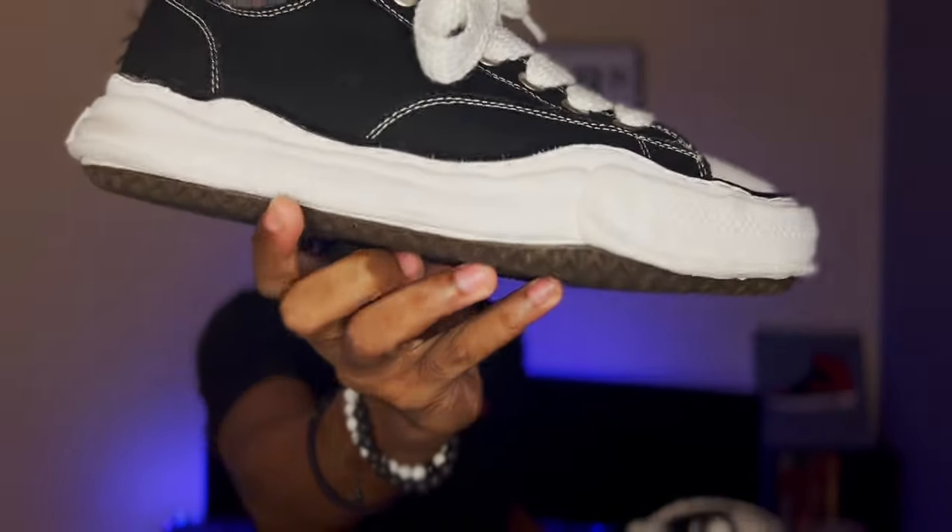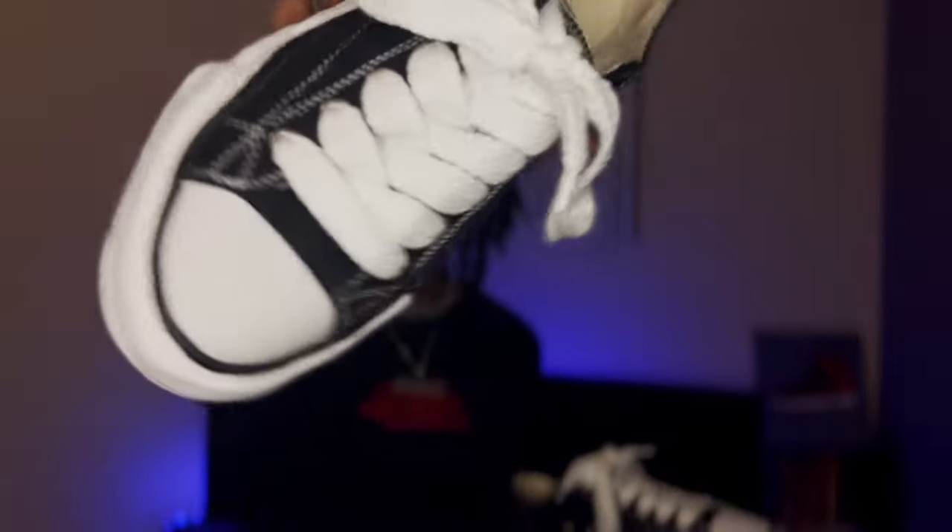Getting straight to the shoes — I got the black OG sole, I think it's called OG Peterson or something like that. That's the full name. I got the gen ones, as you can see — they got the little number one tag at the top too. These shoes man, they're hard.